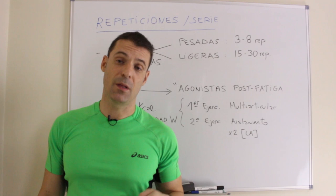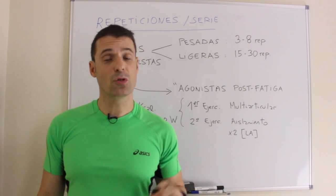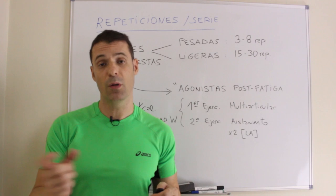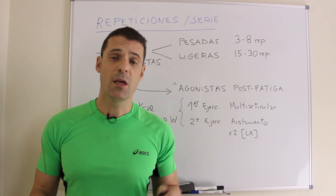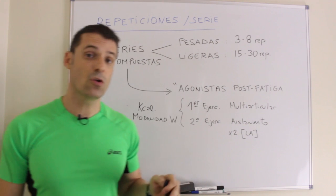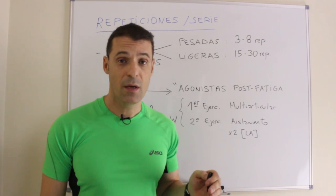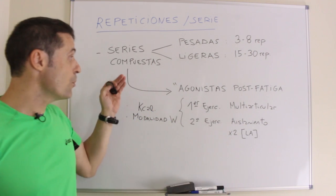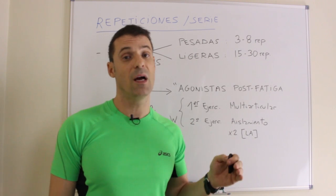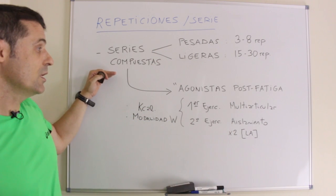Respecto a las repeticiones por serie, trabajamos con series compuestas formadas por una primera serie pesada con horquilla de 3 a 8 repeticiones y una segunda serie ligera de 15 a 30 repeticiones, máximo 35. Este tipo de series, denominadas compuestas, también conocidas como superseries agonistas por fatiga, aunque su nombre apropiado es series compuestas.